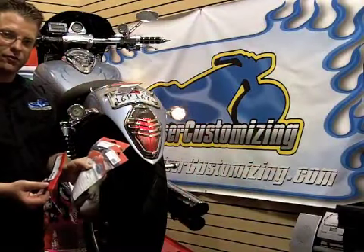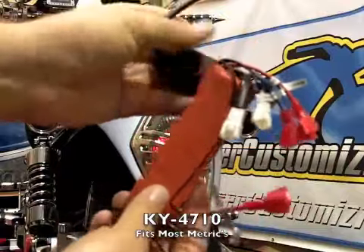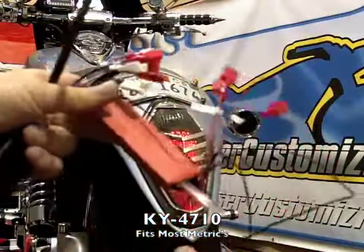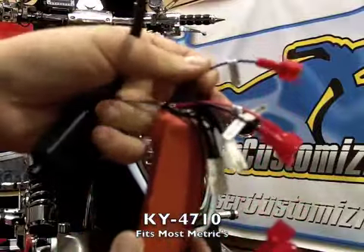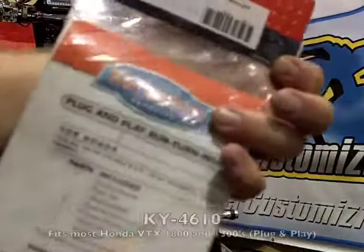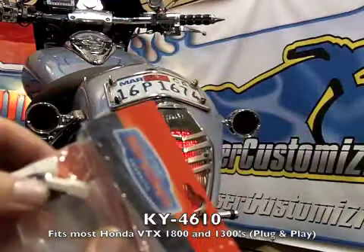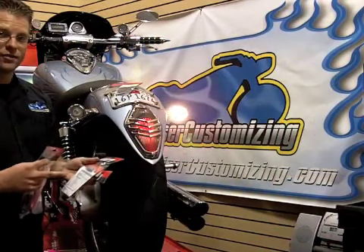We've got three different kits here from Kuryakyn that cover just about every motorcycle. You've got the 4710, which we're going to install on this bike today — it covers all of the metric models and is basically a splicing unit, super simple to do. You've got the 4613 that fits all of the Road Stars and V-Stars, and we have the 4610 that covers most of the VTX 1800s, but it is a plug-and-play unit — no need to splice anything.